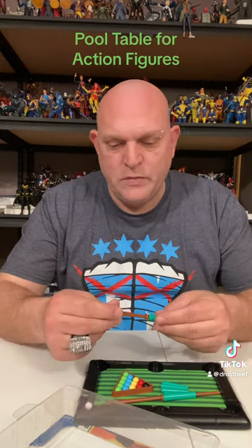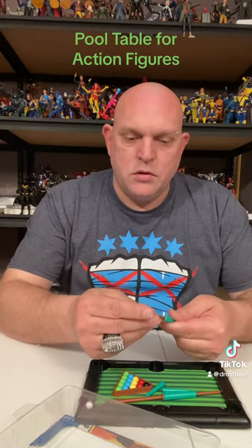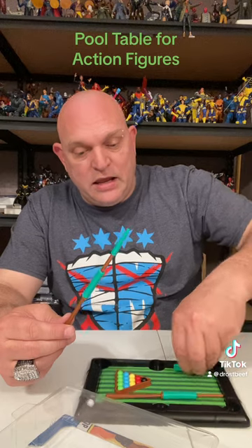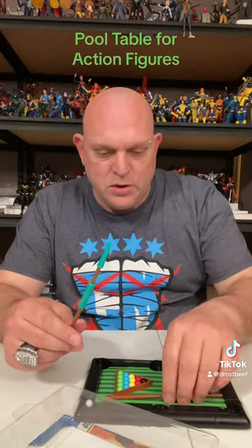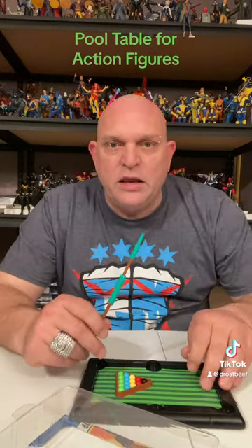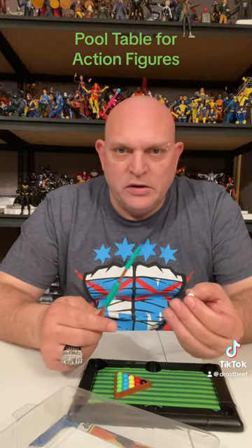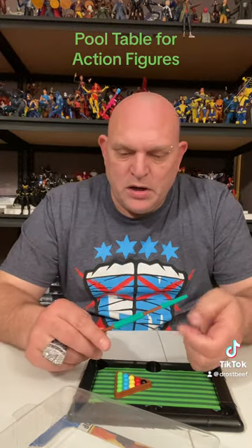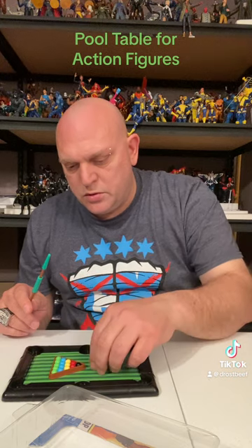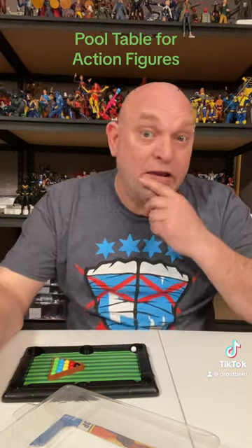Pew! What the heck? You can actually even really play the thing if you wanted to — you pull the little thing back and shoot it. But I'll just be using it as a display. You can mix the balls up, and you could probably take a little piece of sticky tack and have the balls set where you want them so they're not just moving all over. You set that little ball down there and pew — look at that. Scratch.